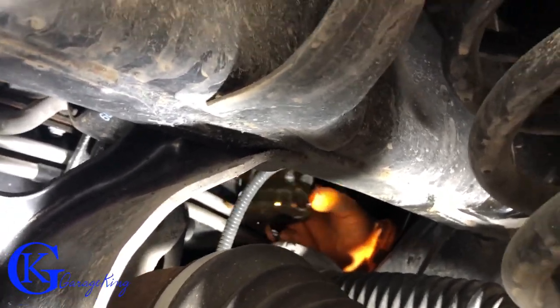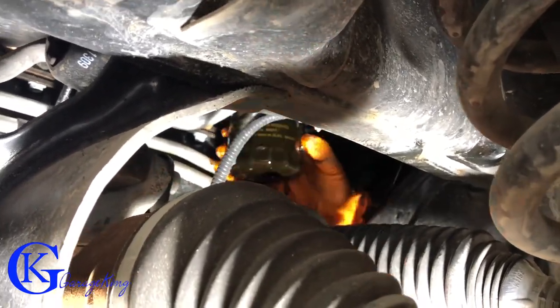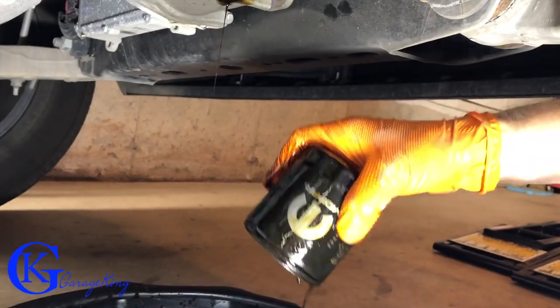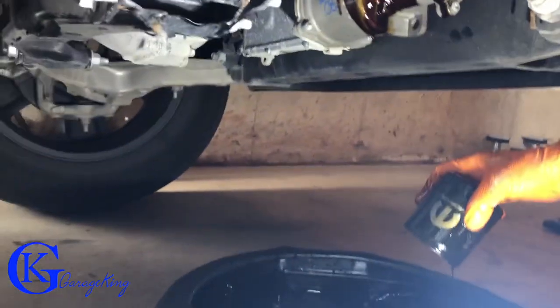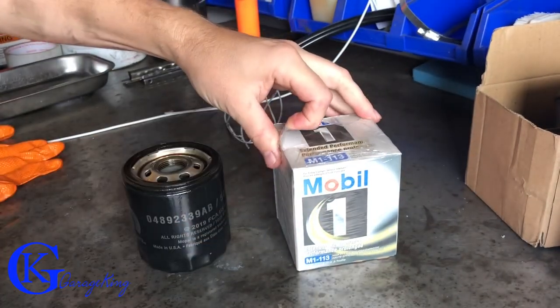It's going to get a little bit messy, I can tell already. And you can see it's dripping all over the frame and all over the front suspension pieces here, the front diff. But anyway, we got it out, so that's what counts. There's the factory filter that's out. This is actually, I think, the second oil change on this vehicle.